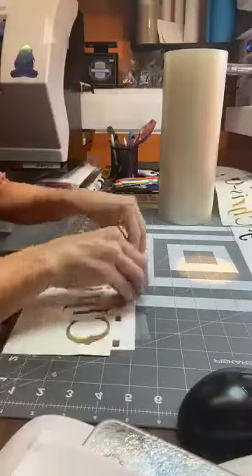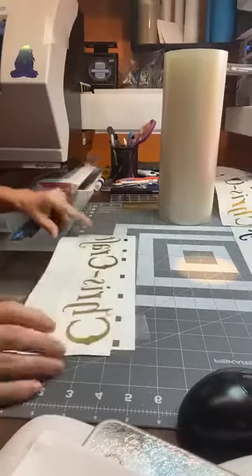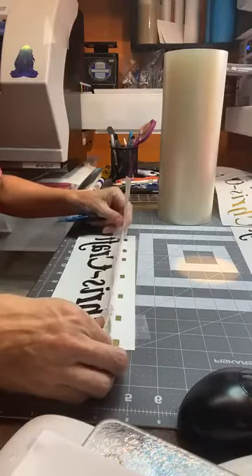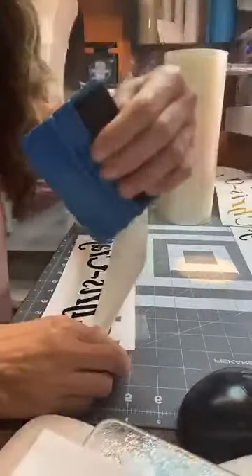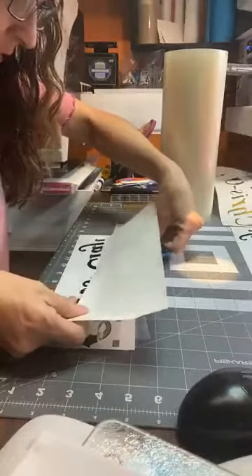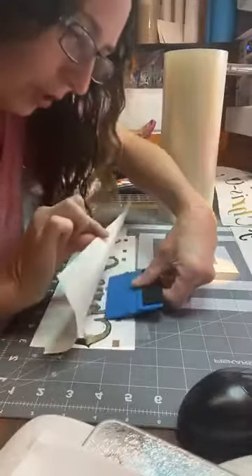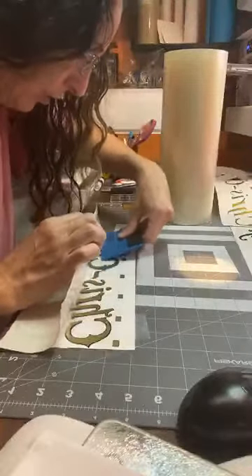Press the top part down, then lift this up and peel away the backing. Take your scraper and scrape it down. I'm not even looking at it — it just should line up. And it does, it does a great job.